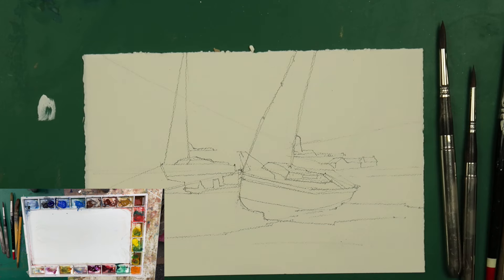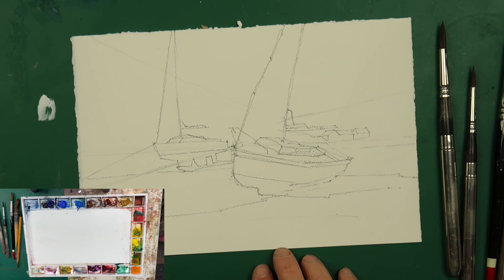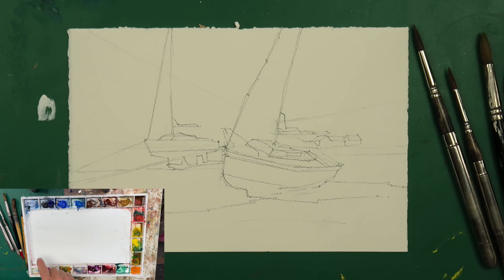Welcome back to my channel. Today we're going to do a very simple painting, trying to capture a bit of light within the picture — sailing boats on a beach. We're going to use a relatively limited palette: three browns, three blues, quinacridone purple, alizarin crimson, lemon yellow, raw sienna, burnt sienna, burnt umber, ultramarine, cerulean blue, and cobalt blue. Not necessarily going to use them all, but that's what we've got.